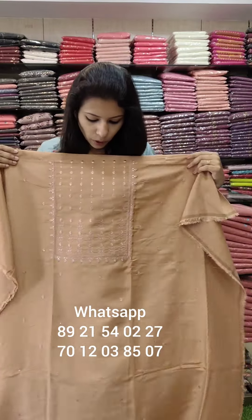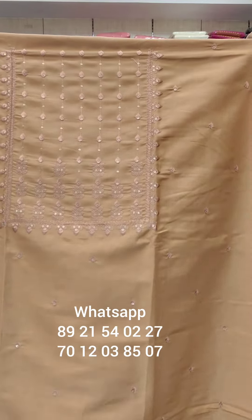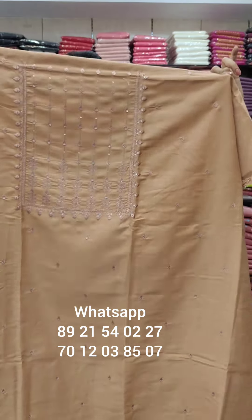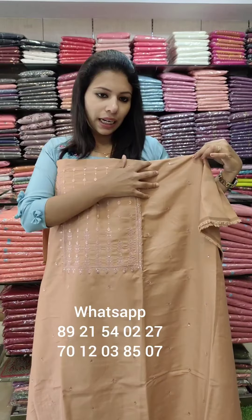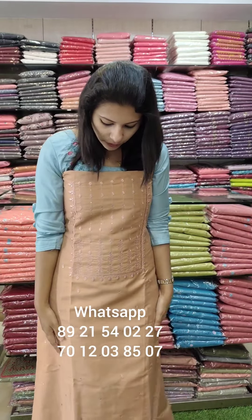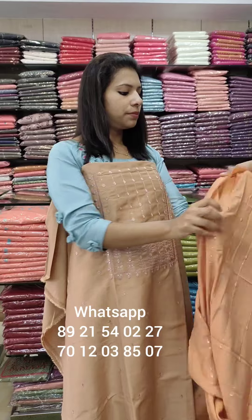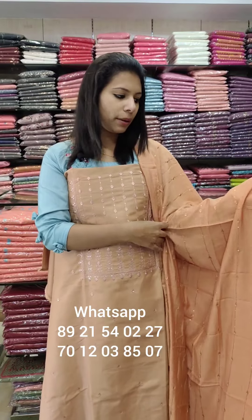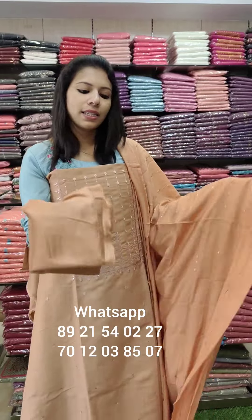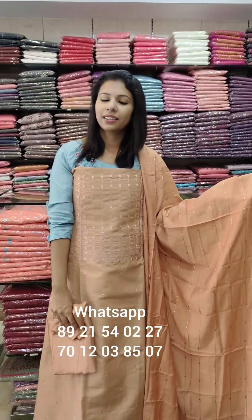Semi-silk fabric — office wear. The yoke portion and the front panel have embroidery — thick work. Copper and brown tone. Lace patch. Sand-tune bottom. Price: ₹990 with free shipping.